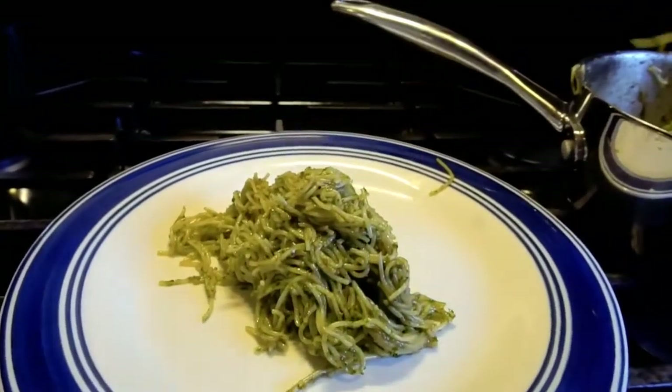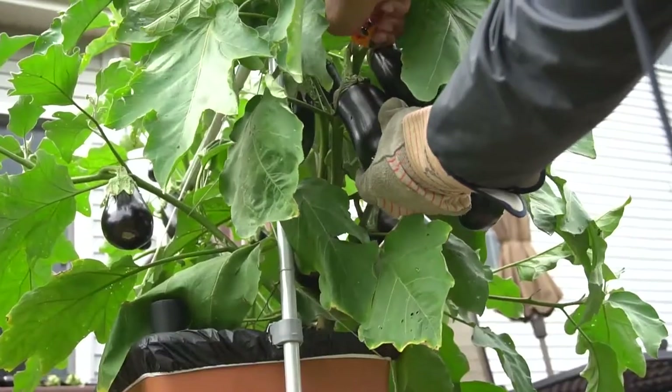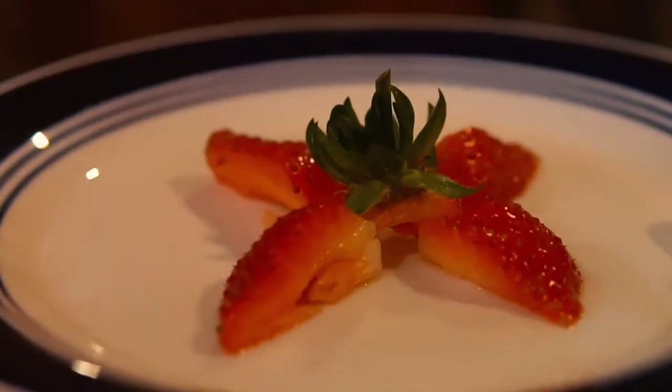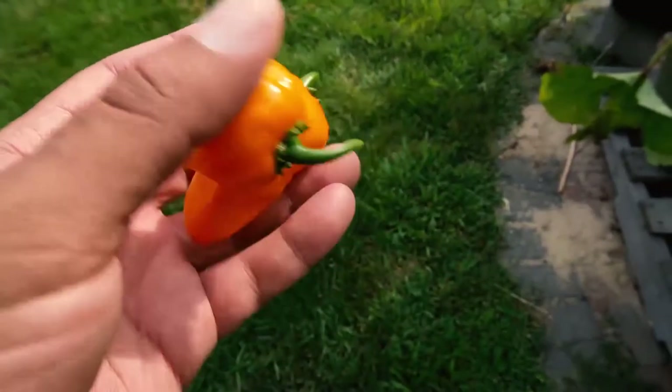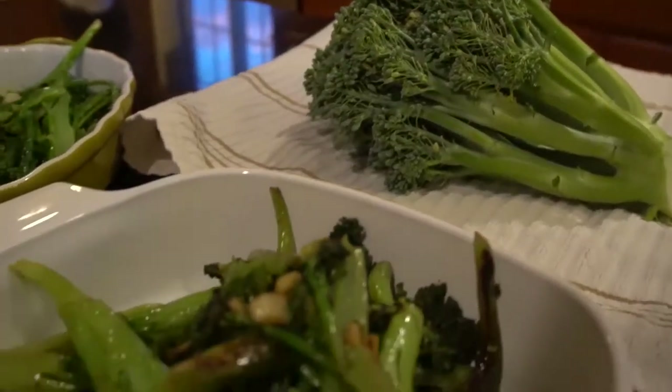During a time of such uncertainty and anxiety, it is so important to have a purpose in your daily life. You can take control of your diet, get in touch with your human roots, and create your own solution to food insecurity. Make the best of this quarantine by growing what you eat.